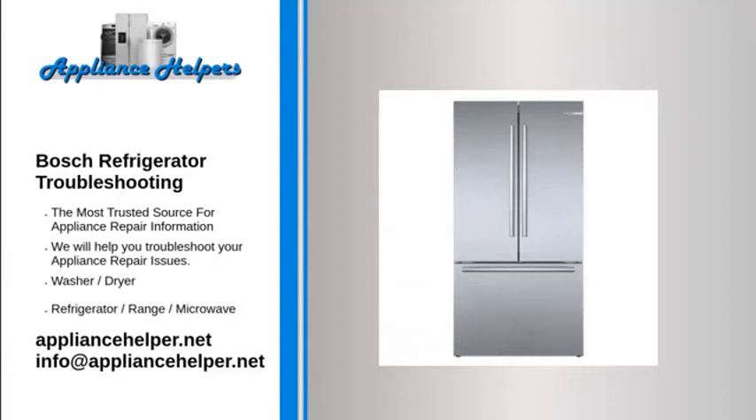Bosch Refrigerator Troubleshooting. If you're looking for help fixing your Bosch Refrigerator, look no further. Our comprehensive Bosch Refrigerator Troubleshooting guide will explain common issues, provide tips, and show you how to read your model's error codes.